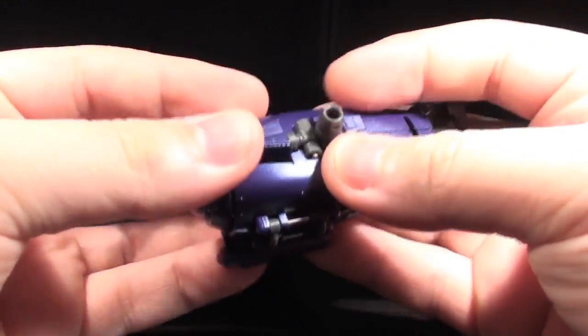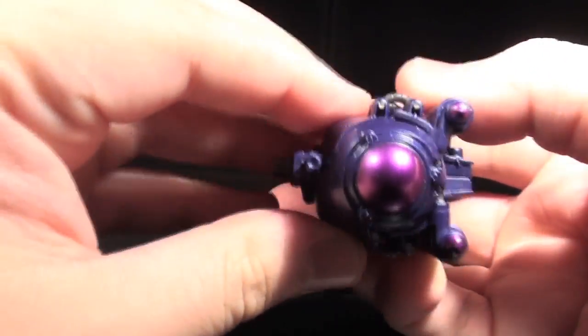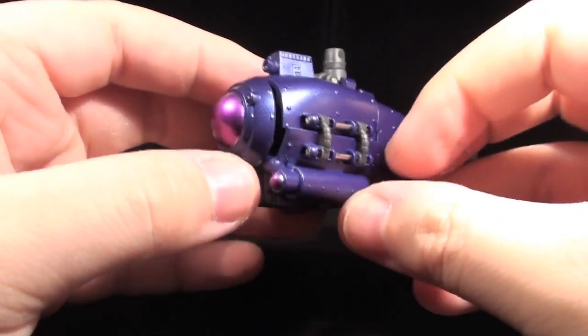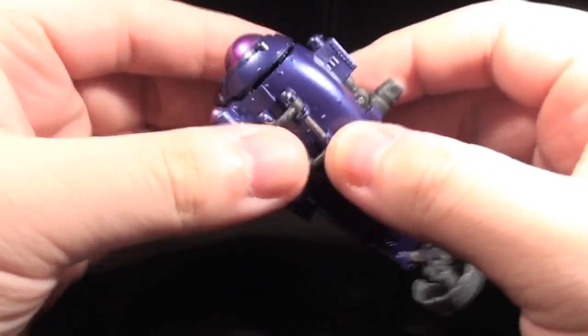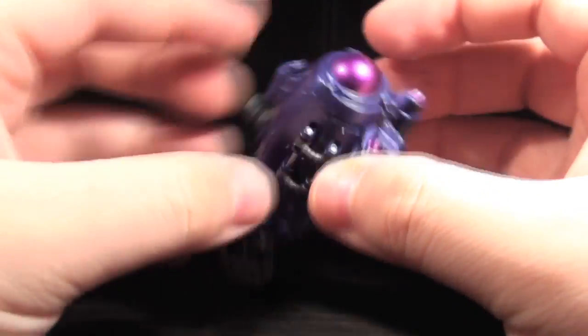I can put it in my pocket, only it might break. The only big problem with this mode is that, while it holds together decently, one misplaced jostle can knock the main panels way out of alignment. There are several locking tabs, but I think it would have been rock solid if the round frontal piece had an inner lip or some similar friction source to help hold the submarine's shape.